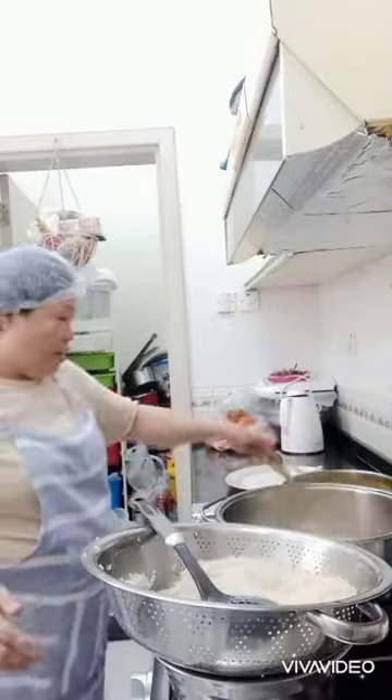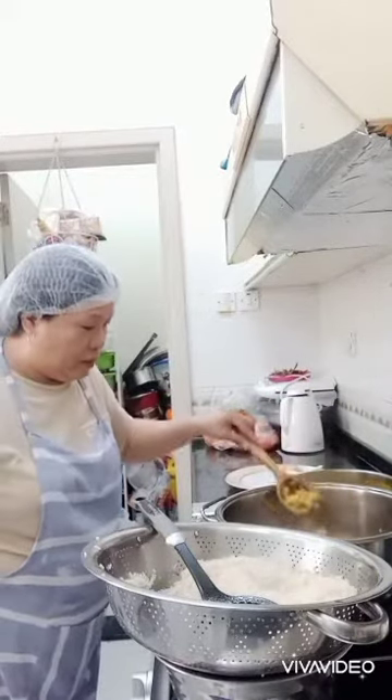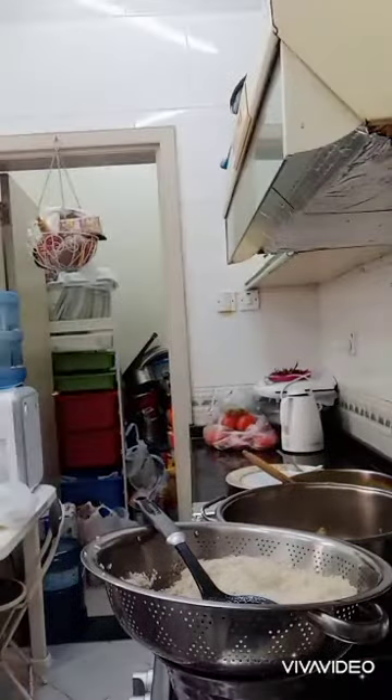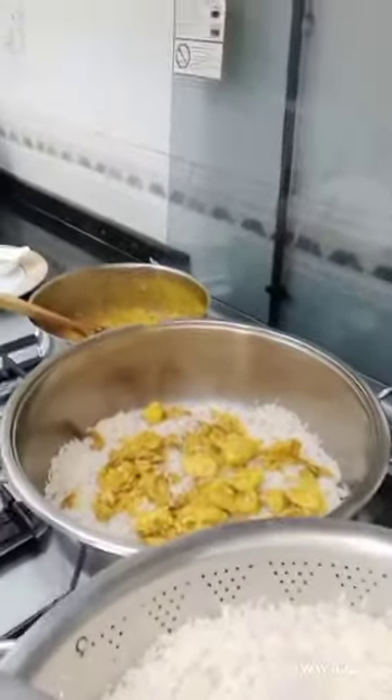And then we put our chicken on top like this, until all together come finished.